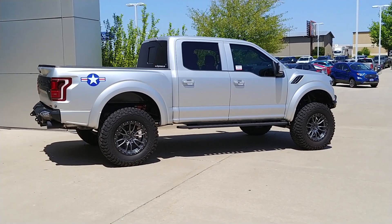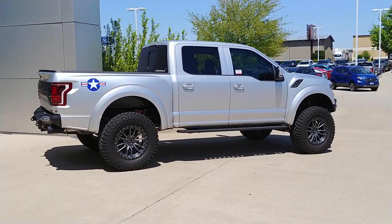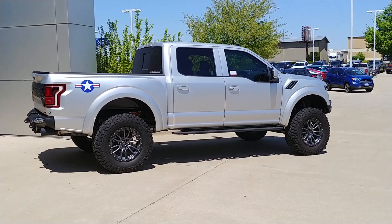I'll put a link on our website to it so you'll see the up-to-date pricing. Appreciate you watching — have a great weekend.